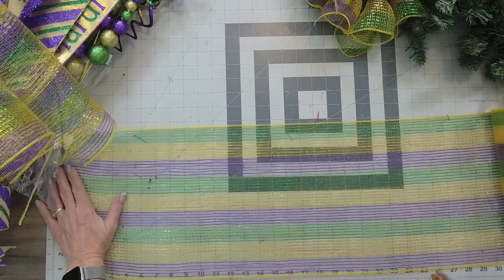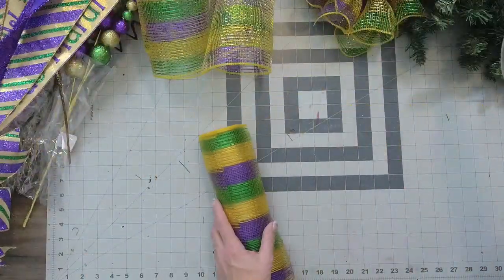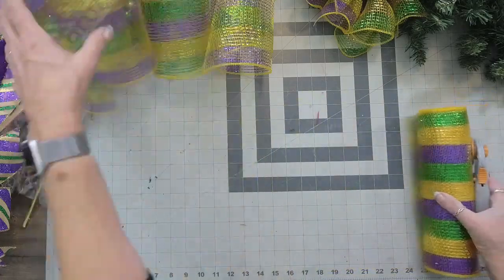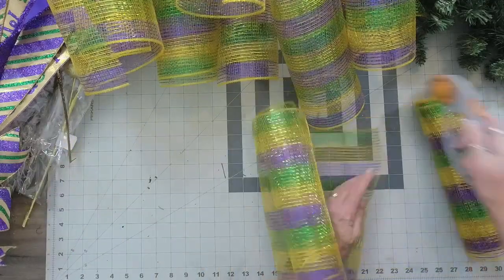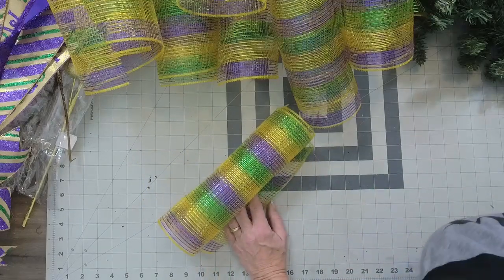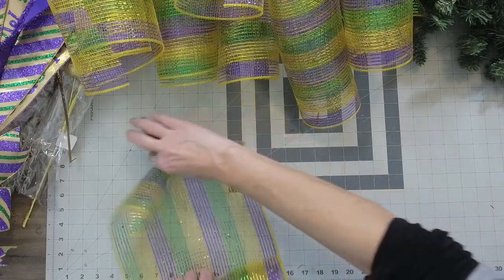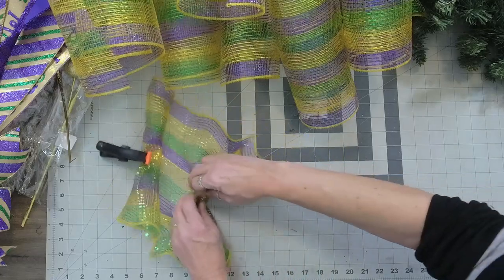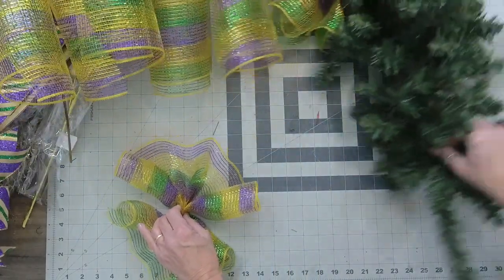I'm going to guess on the number because it's not like working with a wreath frame where you know exactly how many twist ties are on the frame. I'm going to do about six of these, and I can always come back and add more if I need to. Let me go ahead and grab a clip so I'm not fighting this — curl in the edges and then ruffle it together. Let's bring this one back.